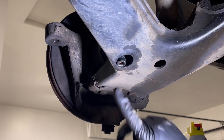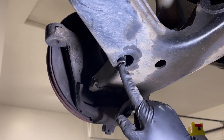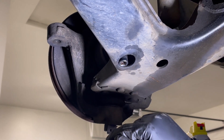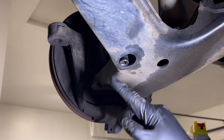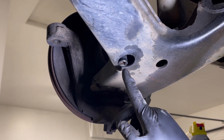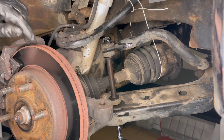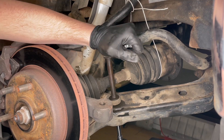Here we are back under the truck and you can see I was able to get a deep well 13 millimeter socket onto the nut on that sway bar end link. With those sway bar mounts disconnected there's just enough room to pull that sway bar towards the front right of the truck and gain access to that nut with a socket. With our socket on the bottom and a wrench holding the bolt on top, we'll go ahead and loosen up the end link.